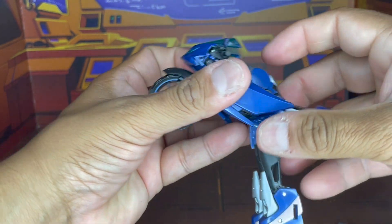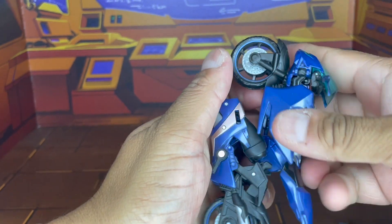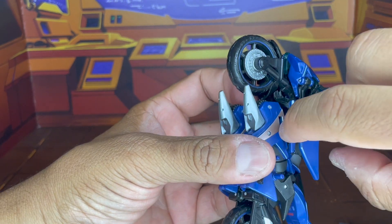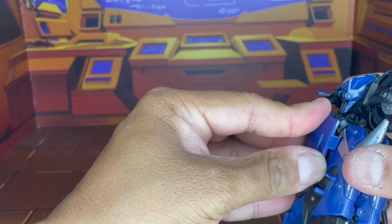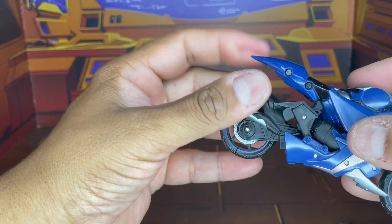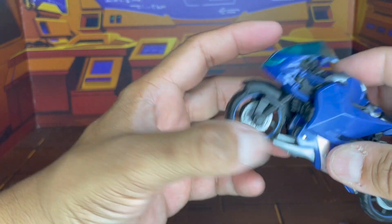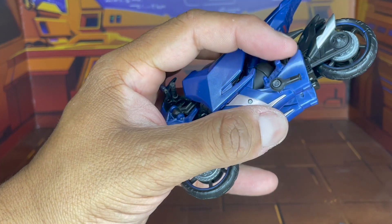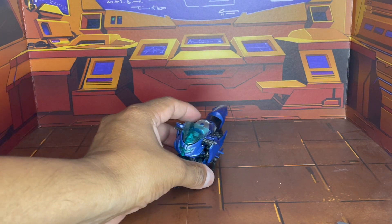We're going to twist the waist, and at this point we're going to go ahead and bend the knees in. There's a tab on the side here that goes into that small little slot. And there we go — that is pretty awesome. And of course it does have a kickstand, so plop that there and there she is.